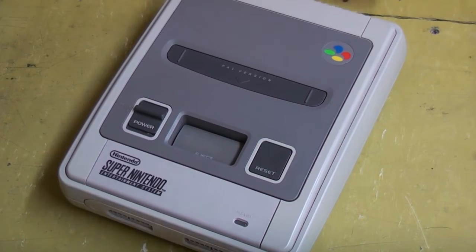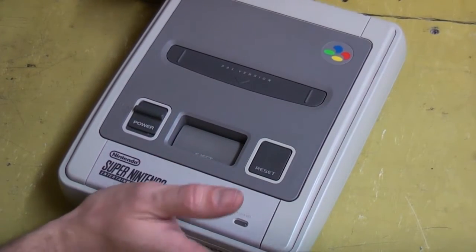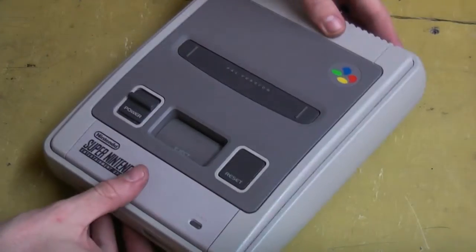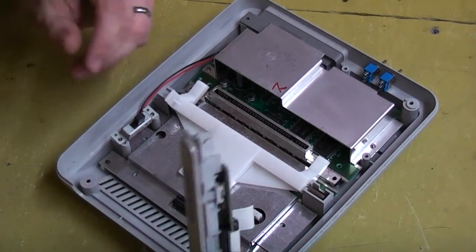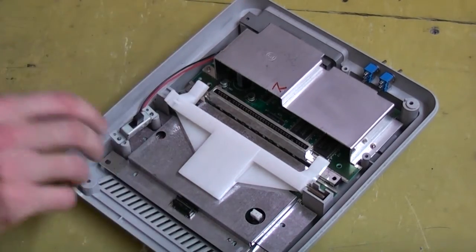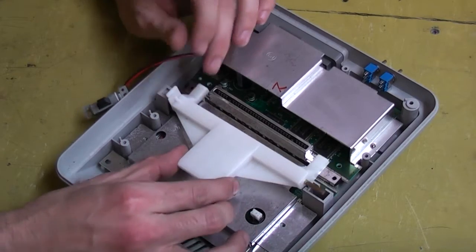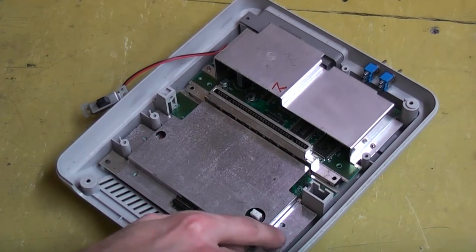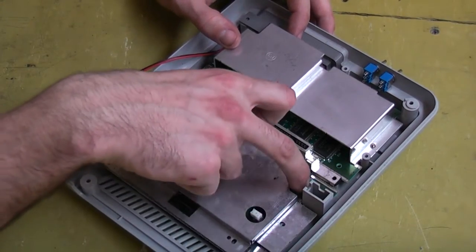So we'll get it pulled apart. I've already taken the screws out of this one and you're going to need a game bit to pull it apart. You also need regular Phillips. The game bits are all underneath it. We need to take out our joystick ports — they're just unplugged from the front here. You'll need to unscrew the power switch, pull out the cartridge releaser, and undo screws here, down here, here and here.